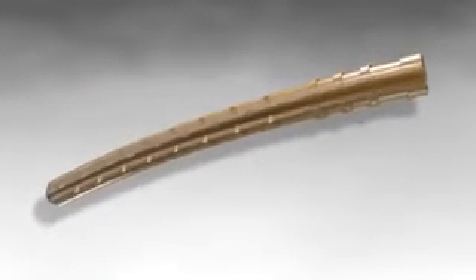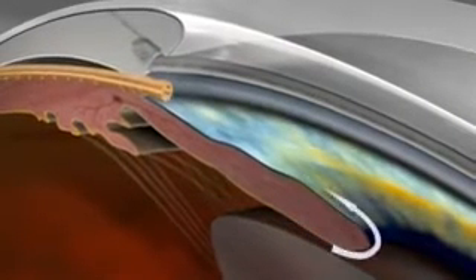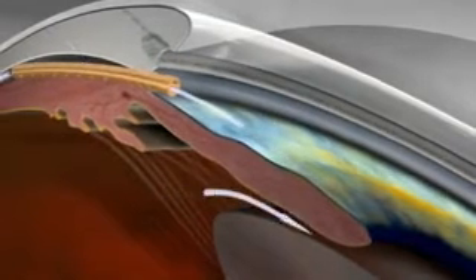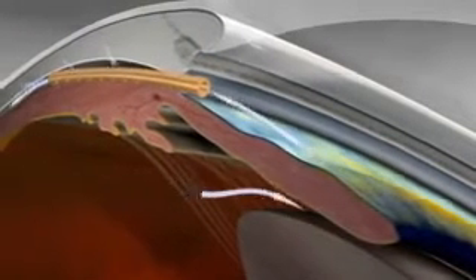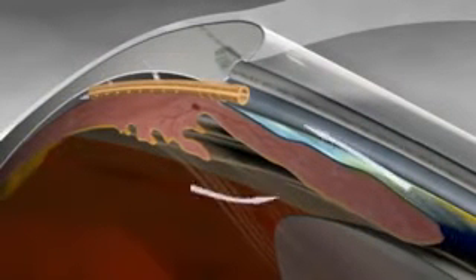Transcend Medical has developed the Cypass MicroStent, an implantable device aimed at reducing intraocular pressure without the complications of invasive eye surgery. For the first time, physicians can access the uveoscleral outflow ab interno with a minimally invasive, conjunctiva-sparing device.